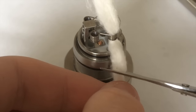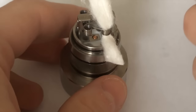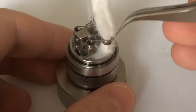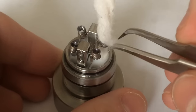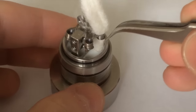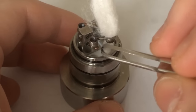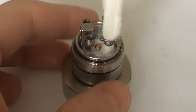Now I can get a better idea of where I want to cut it. I can easily take that cotton and push it back into the deck so it works its way into that hole. It's not the easiest thing on camera, but it's really just a hole you need to get the cotton into. You want to be careful about how much you put in — too much and it won't wick properly. Finding that balance is tough, but what I have there has been working pretty well.